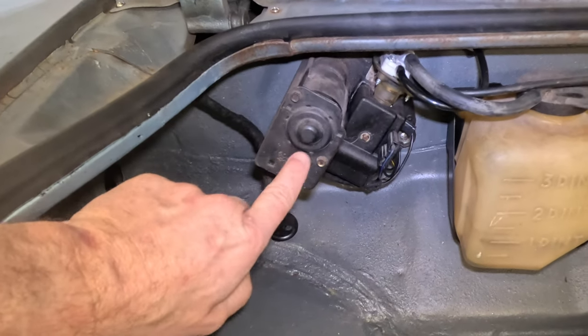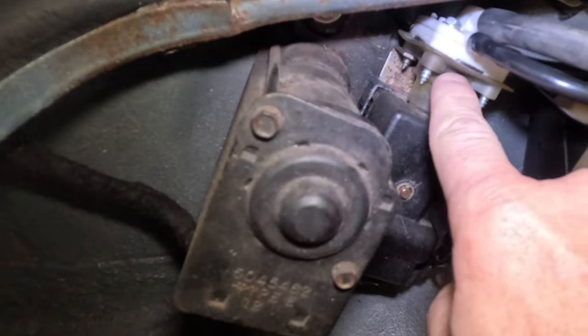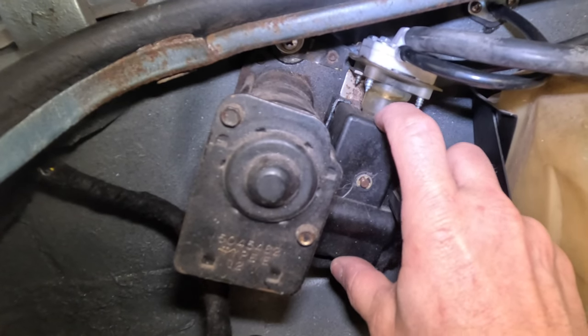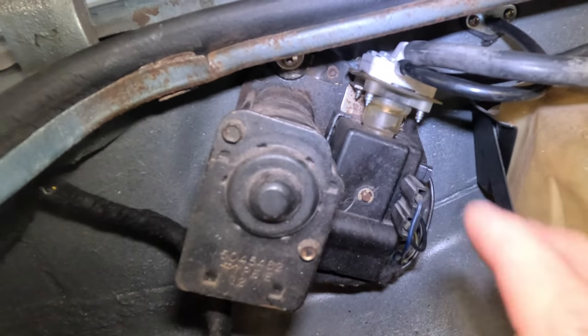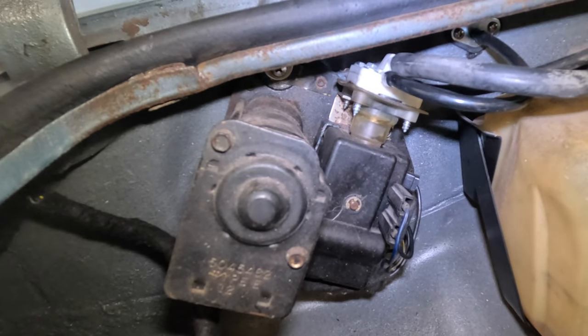I'm just going to put something in there that I know will work, that's reliable, and that I don't have to worry about — like a diaphragm failing in the future. Coming around under the hood, we've got our wiper motor assembly and then this is the washer pump. You can see here's our rebuilt top piece with a brand new diaphragm in there. What I'd like to do is create a bracket to mount the electric washer pump right here and try to use this cover in some way so it looks somewhat factory.